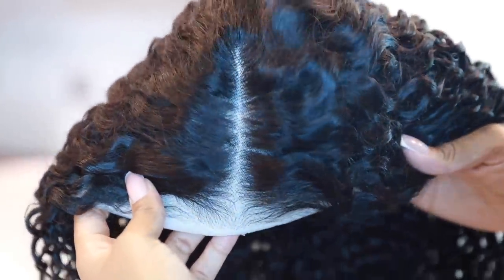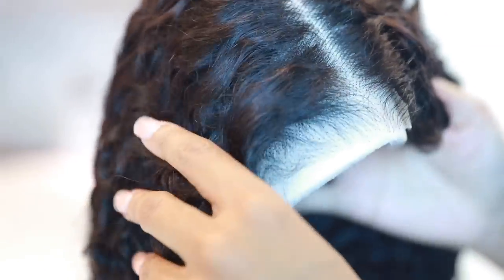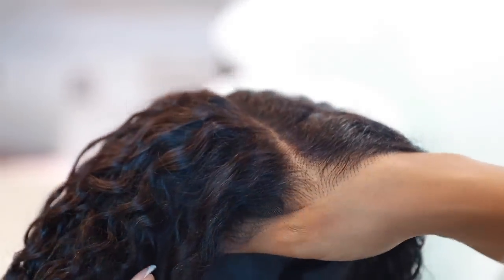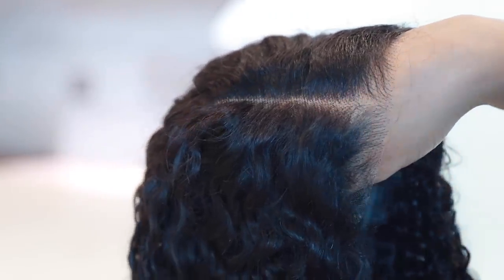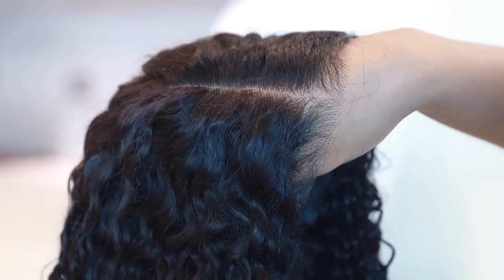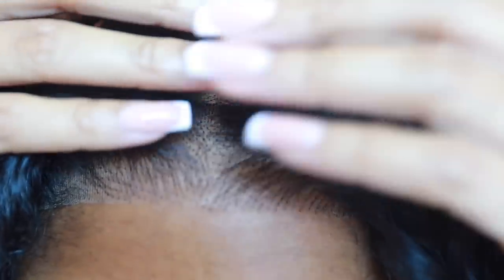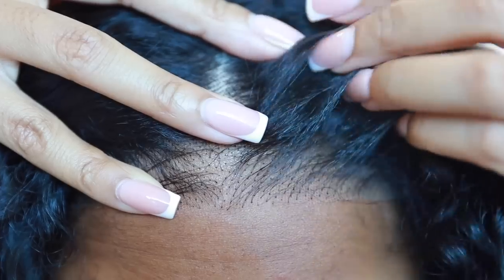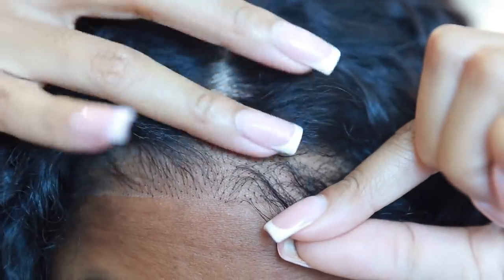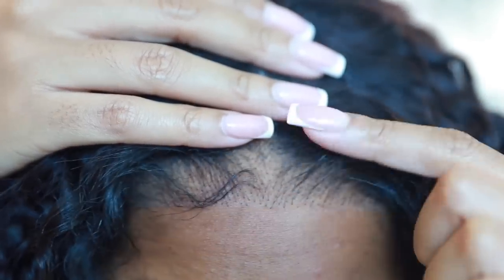It comes pre-plucked, meaning no tweezing. The lace is already cut, meaning you don't even have to know how to cut the lace off. There's so much space on the closure, so it's not even giving closure. Let me take the styrofoam out so you can see that it is HD lace — meaning no matter your complexion or skin color, it will blend right into your skin like it is doing on my hand. It has extra support with the elastic band and the combs. I put it on so you can see I will not be wearing a wig cap underneath. You can wear one to protect the combs from touching your hair, but it's just not necessary to me. Just look at how plucked that hairline is — there's no need for you to do anything, not even bleach the knots.